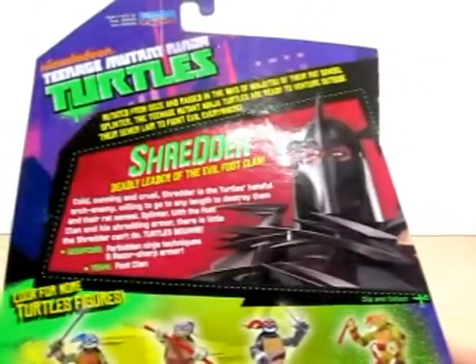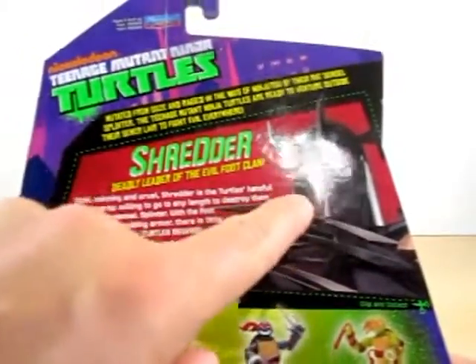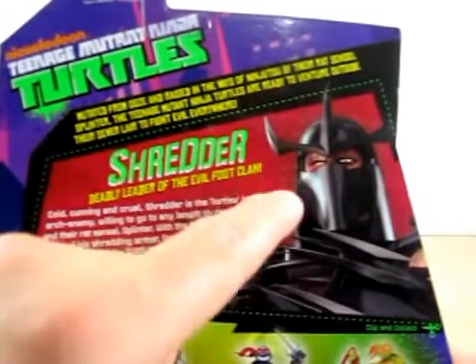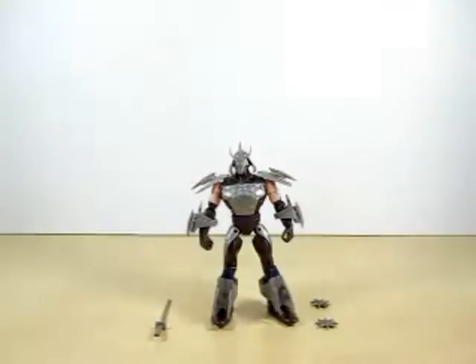On the back of the box here it just shows you more of the origin of the Ninja Turtles and of course the bio. And look at that image here — that's a badass looking image of Shredder.